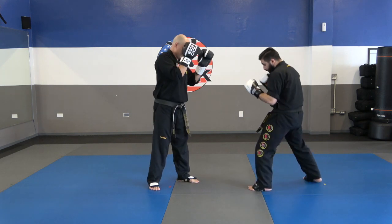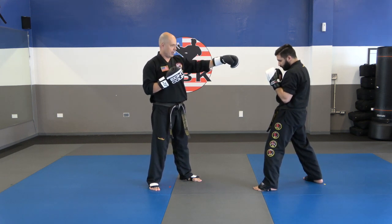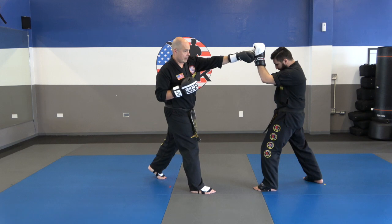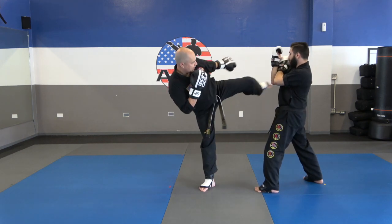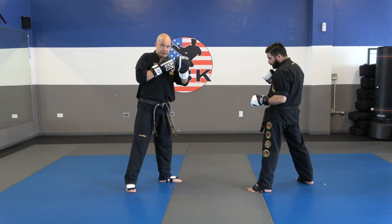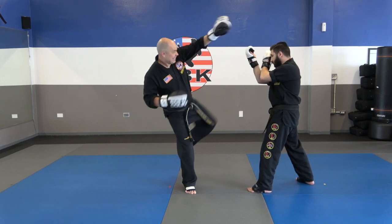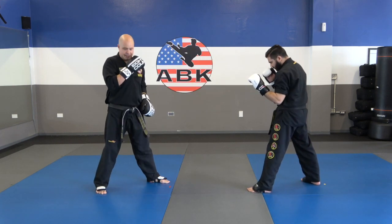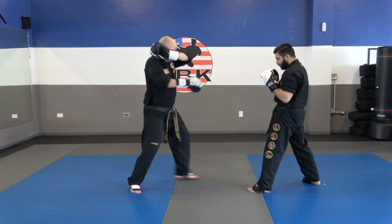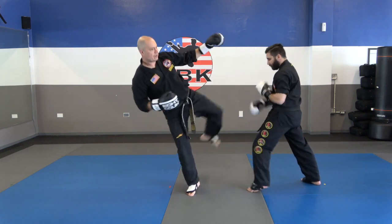Let's demonstrate this drill. I start with the jab, he does the pillar block. Now I want to make him think I'm throwing that other jab — that's why I throw that jab step, which disguises my switch. Then from here, I do the Dracula guard, throw that kick, and end up back in my fighting stance. I'm going to do that three times: jab step, shuffle, Dracula, kick, and back in fighting stance.